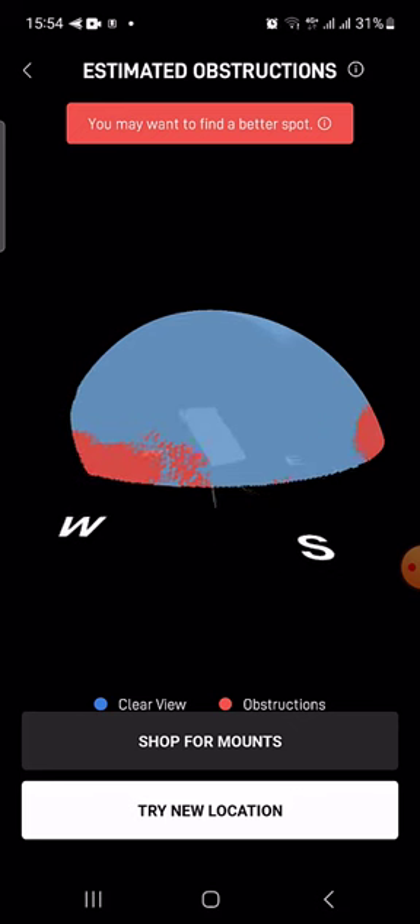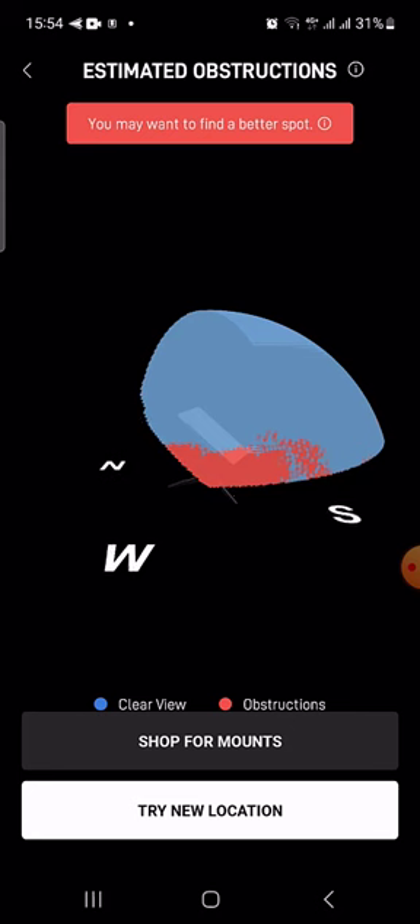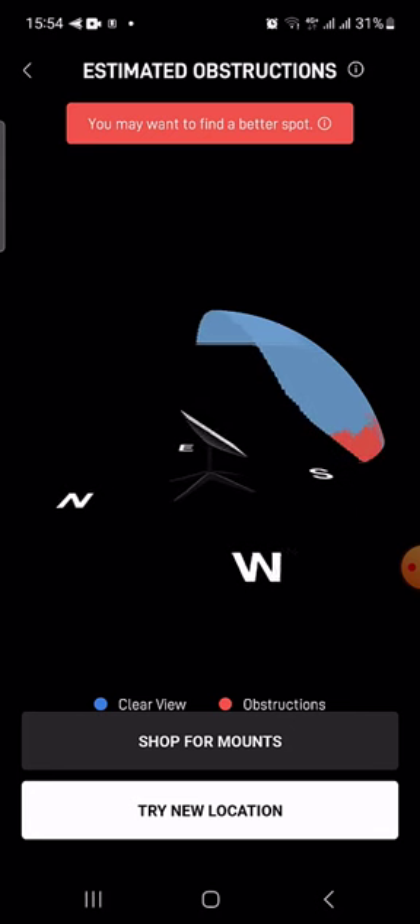And there we go. When we view results it's going to be faster. Here you see that there are more obstructions at this spot. But the southward part is clear.